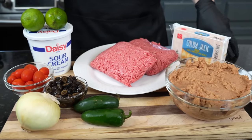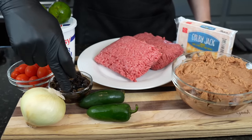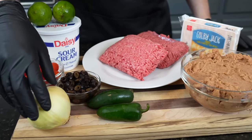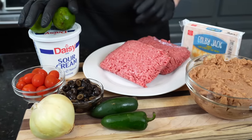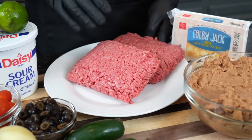As promised, there's only a handful of ingredients here. We got some jalapenos for a little heat, totally optional if you don't want to use those. We have some black olives for garnish, again optional. We got the onions, tomatoes, some limes, some sour cream, and of course we got to have some ground beef — but if you don't want to eat beef, you can use chicken or turkey in place of this.